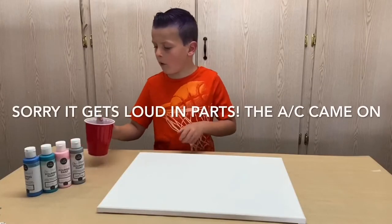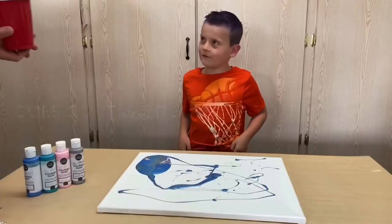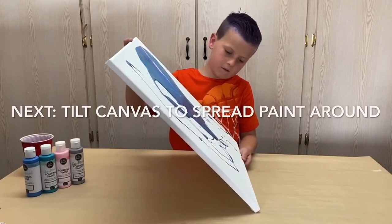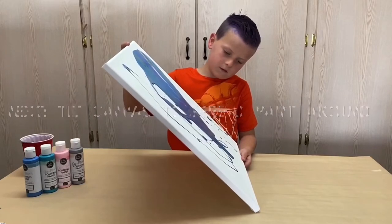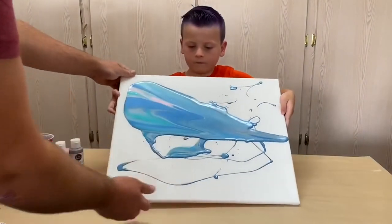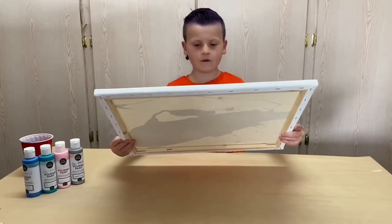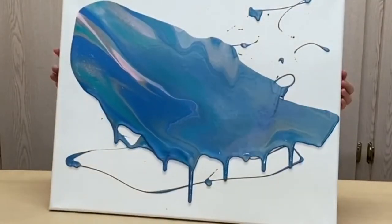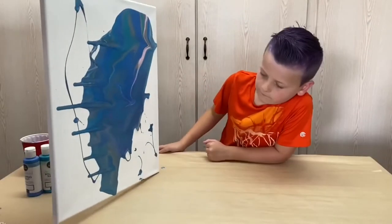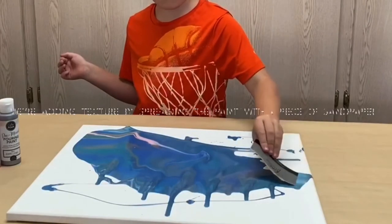Okay now we're gonna pour the paint in the cup. That was crazy! Wow — tilted, tilted — different things happen when it runs down. Okay, now this is called scraping.